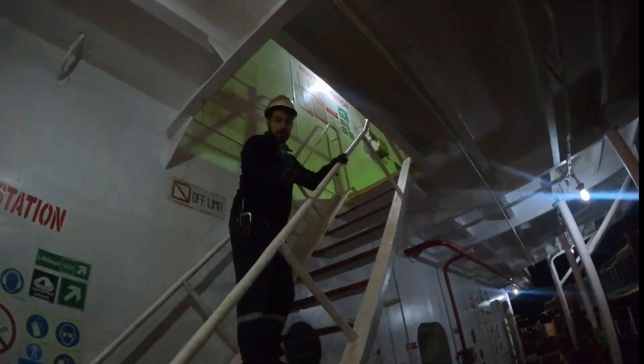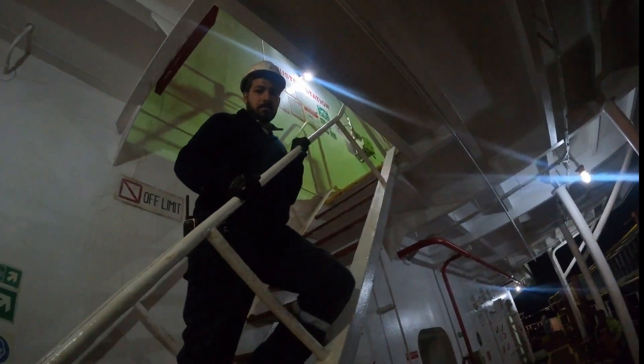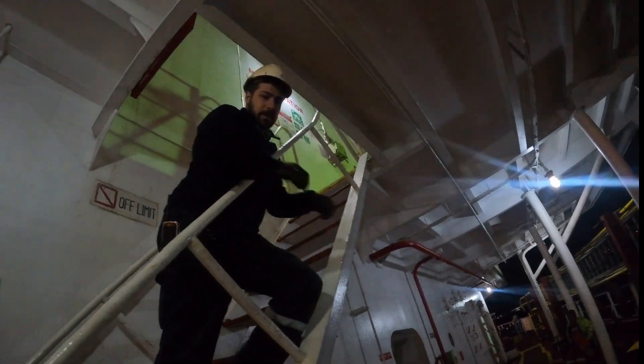Oh, electrician, yes, okay. What do you need for connection?